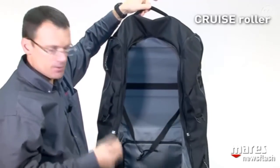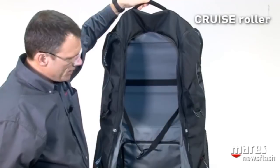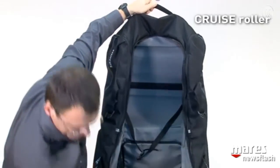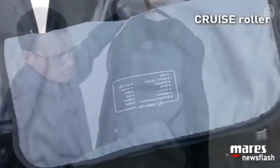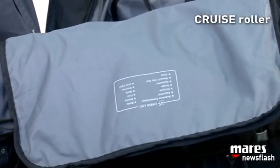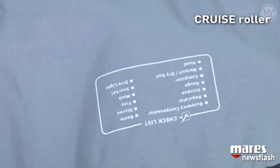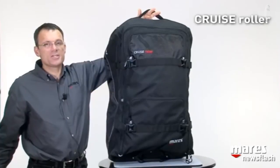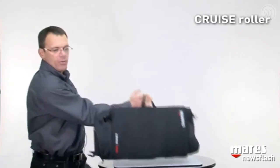One nice additional feature is that on the front flap we have a small checklist, so that while you're packing your bag — with all the excitement of the trip — you don't forget to bring your mask, for instance. The Cruise Roller: a nice 130-liter bag that doesn't get in the way when you're not diving.